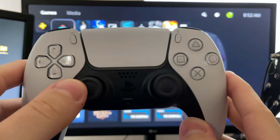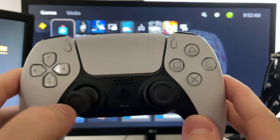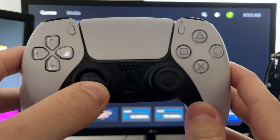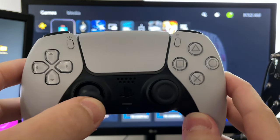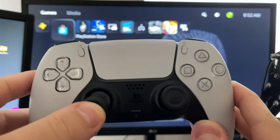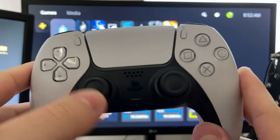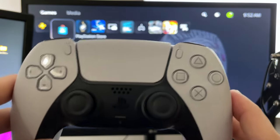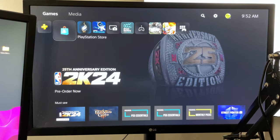Now if you're still having problems, what I want you to do next is give your thumbstick a little bit of a massage. Press and hold down, then rotate the entire circumference of your controller and go both ways. This may remove some dirt, dust, or debris inside your controller and fix the issue.